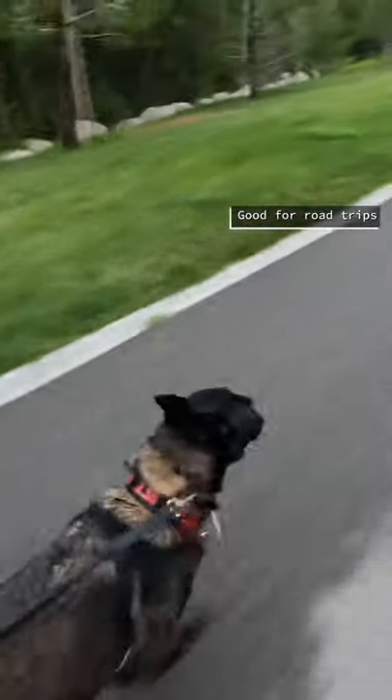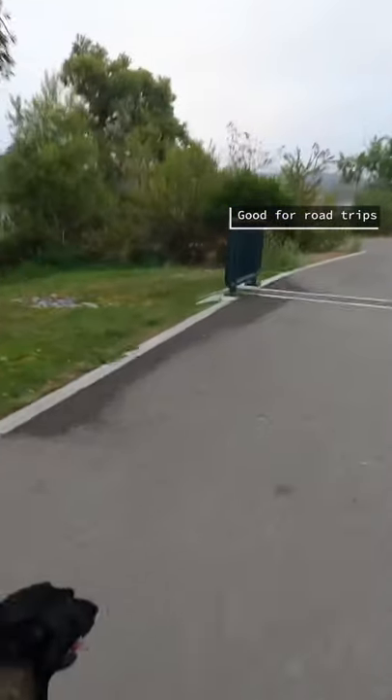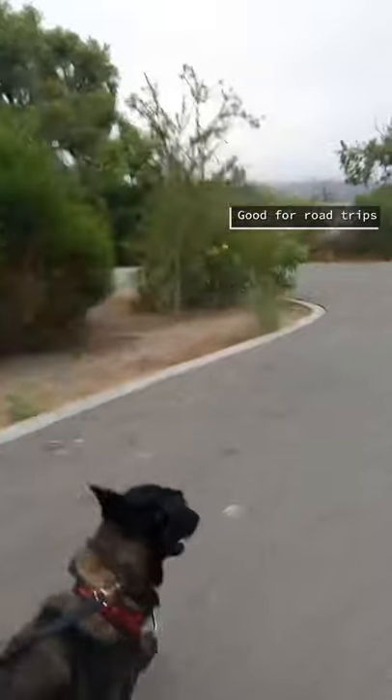Another reason is it's great for road trips. Let's say from LA to San Francisco — I just take 10 minutes out of my driving, take her to a quick park, go back in the car, and continue driving. No stops, no wasting time, I can get there quick.